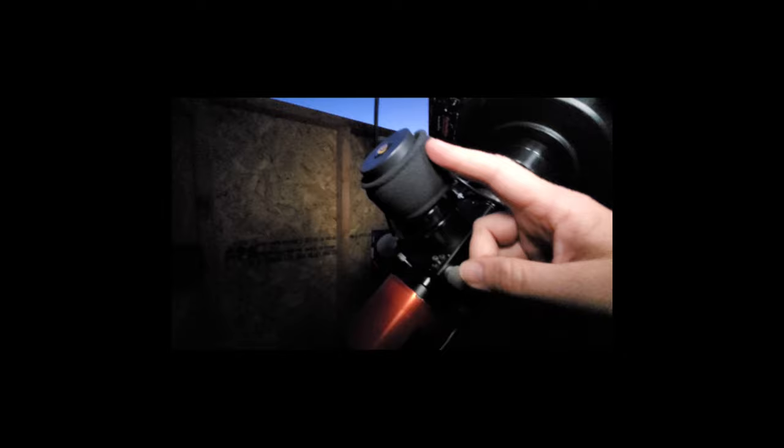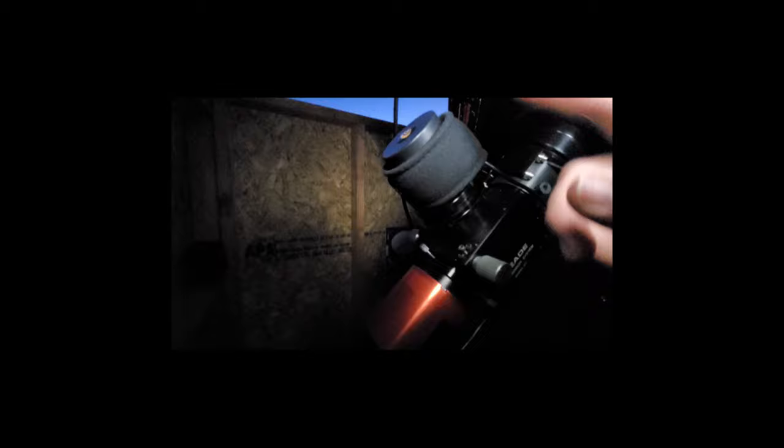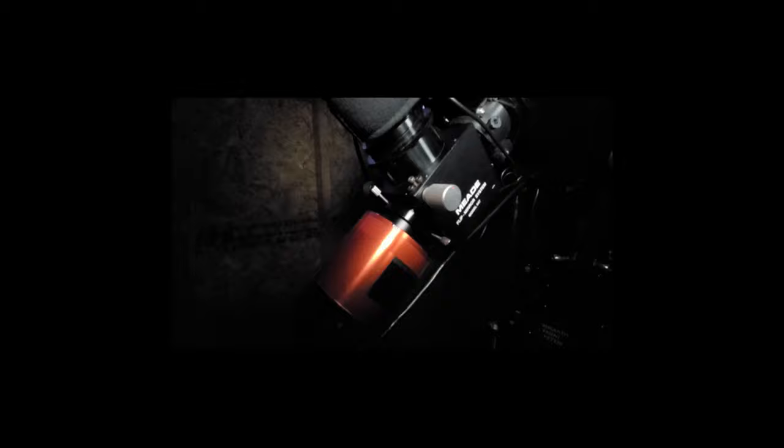Usually when I go to a new object, first I'll take a look at it through the eyepiece. If there needs to be some centering done, I could do that real quick. Then once I've had a good look through the eyepiece, I just flip the mirror and shoot the light out to the camera and start capturing a live stack with SharpCap.